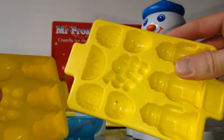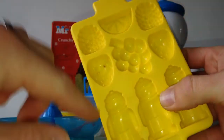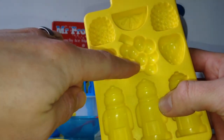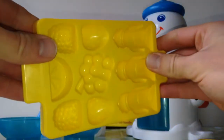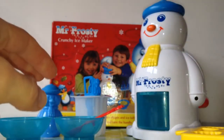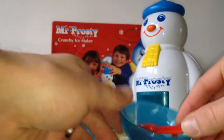Here's your ice trays. Lots of shapes - you've got the snowmen, the strawberries, the raspberries, a little orange. Just fill them up, put them in the freezer, and they come out nice. There's your bowls.